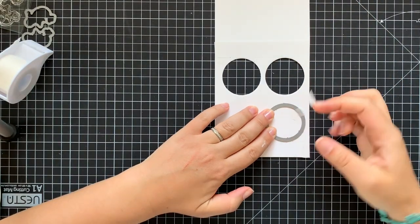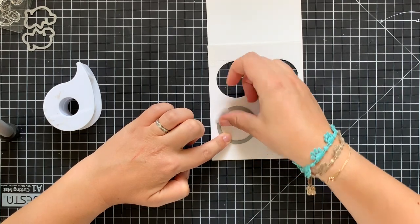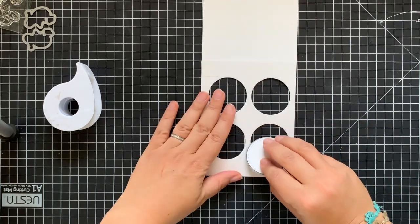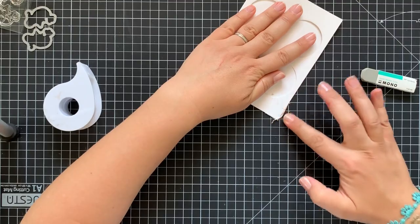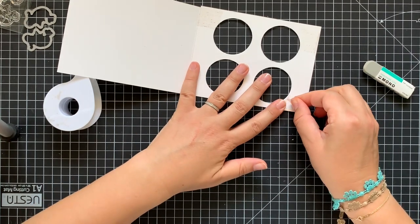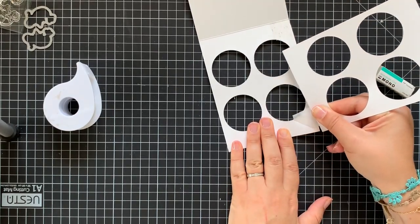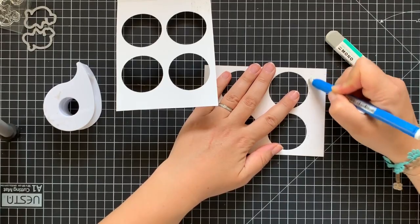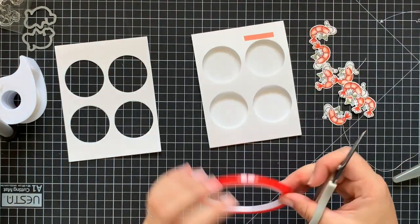All the steel dies from Newton's Nook Designs are really high quality and I have no problem cutting both layers at once. I'm using the pencil lines we made before as a guide to position correctly all the die cut windows. I obviously repeated the same process four times to achieve four circle windows. Now I'm slowly and carefully removing the sticky tape from the card front. At this point I wish I had stuck the tape to the back of my hand before putting it to the project, but since I didn't, I'm helping myself with a sand eraser from Tombow to remove the extra glue left on the card front.